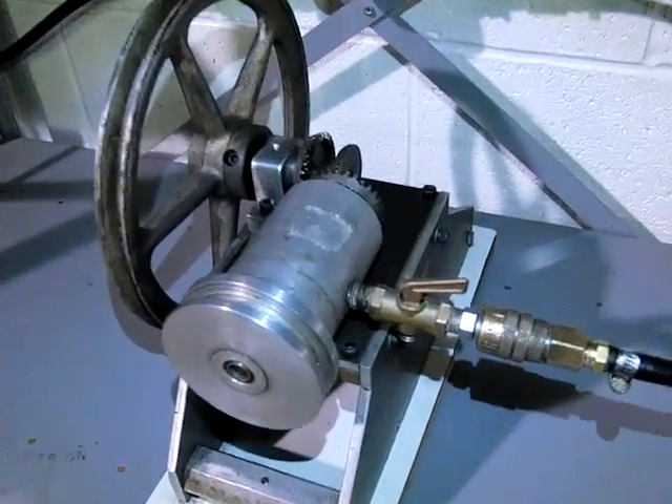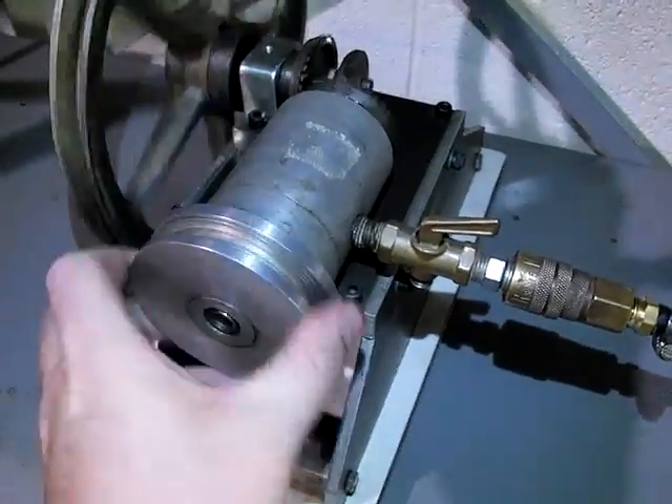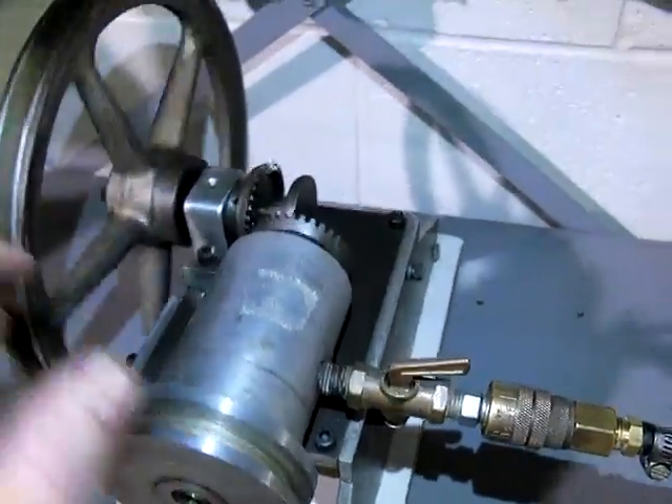This is a pneumatic engine made by Clifford Brandenburger. It's unique in that the output is up here at the top of the piston. I'll run it first and then explain a bit about it.